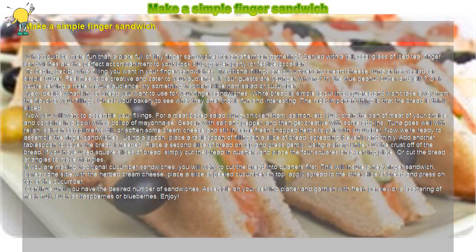Now you will want to assemble your fillings. For a meat-based salad — tuna, chicken, ham, salmon, etc. — just drain the can of meat of your choice and combine in a bowl with a dollop of mayonnaise. Season with salt and pepper, and then get creative with some add-ins. Tuna goes well with relish, salmon complements dill, or soften some cream cheese and stir in some fresh chopped herbs to pair with cucumber.